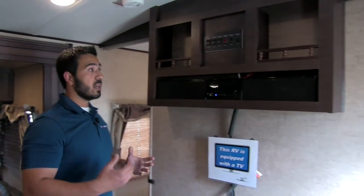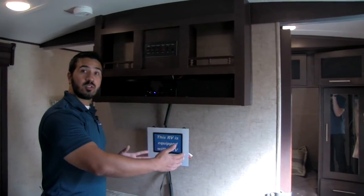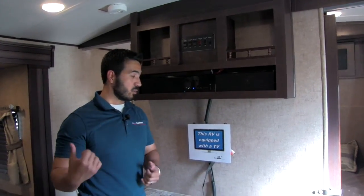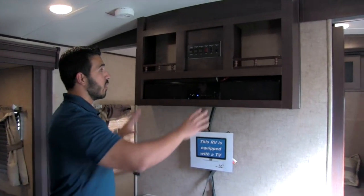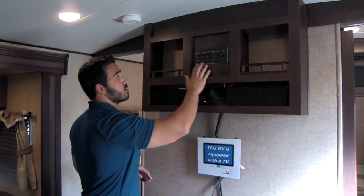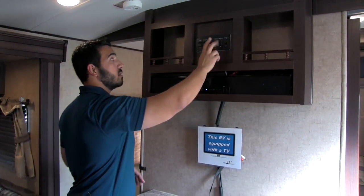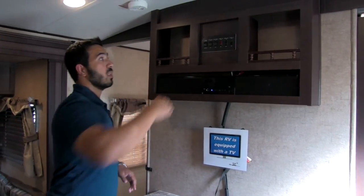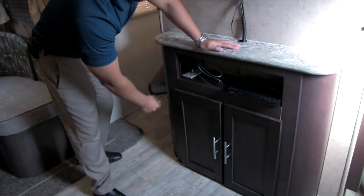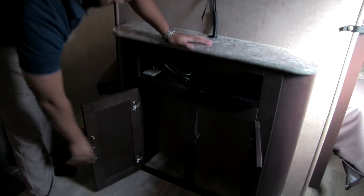One of the focal points of this unit besides the center island is your entertainment center. You get a very large 32-inch TV on an arm so you can swing it over to watch from the kitchen, the U-dinette, or wherever you like. Right above that you have a sound bar for superior sound quality. Up top you have controls — out of reach of children — which control your slides, awnings, LED light on your awning, as well as your interior and exterior lights. Underneath the TV you have a Sony DVD player and then additional storage.